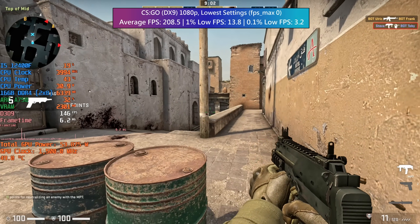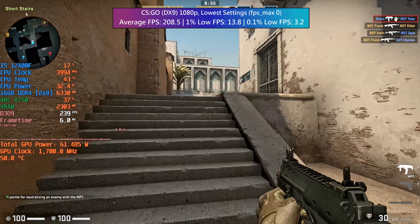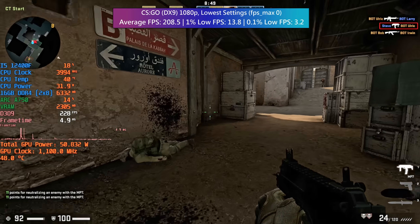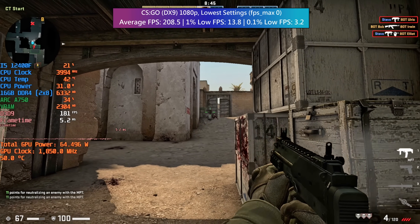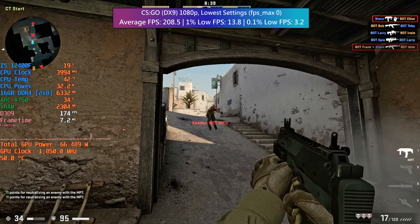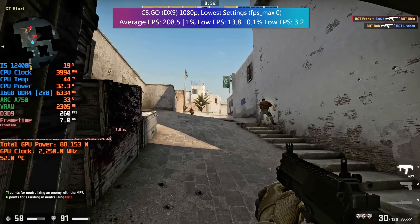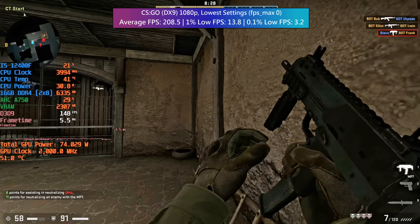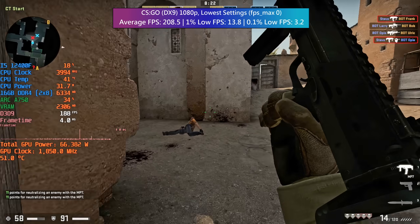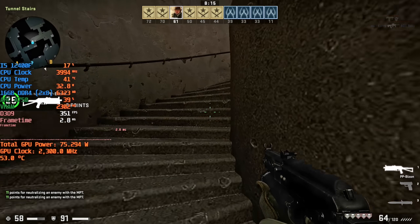CS:GO is an older DX9 game but it is still extremely popular. I've seen a couple of reviewers have trouble with this one because of the old API it uses. I found that entering the fps_max 0 command at the main menu helps to improve things — the framerate was hitting around 120 FPS beforehand, but after entering this command and essentially uncapping the framerate altogether, the average increased to over 200. ARC GPUs are at their best in DX12 or Vulkan scenarios, and because of the poor percentile lows here I wouldn't buy one of these if CS:GO is in your game library. Not yet anyway.